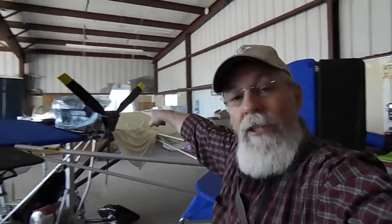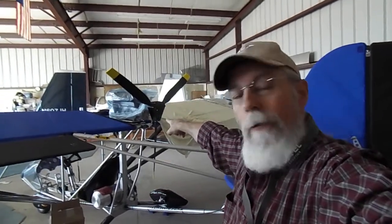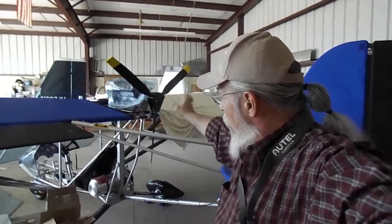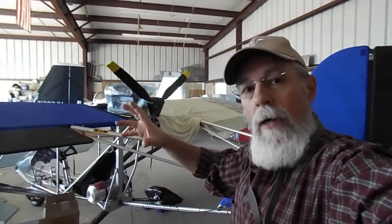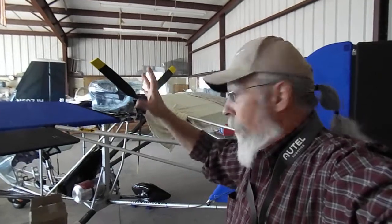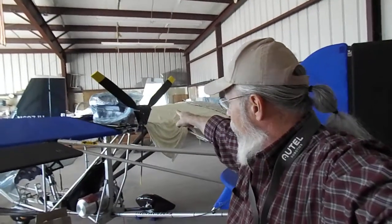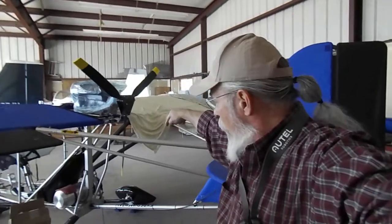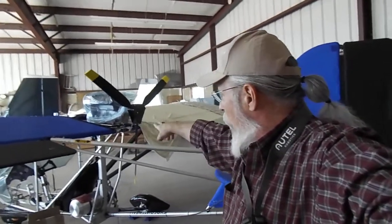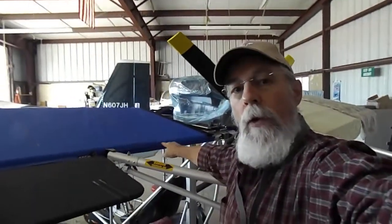Problem. The engine has to come off again. That engine mount is not going to work because I have to take the actual thing that the prop is connected to, which is called the gearbox. I've got to flip it around, turn it 180 degrees.